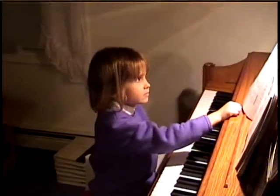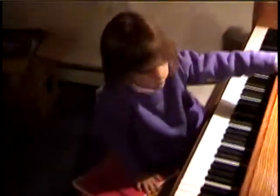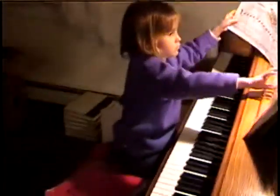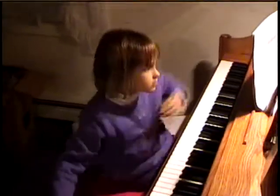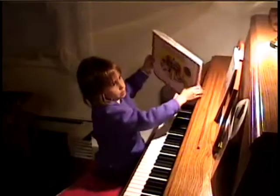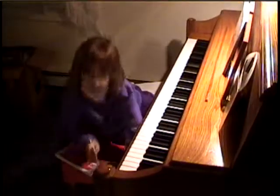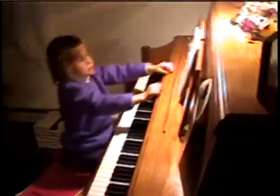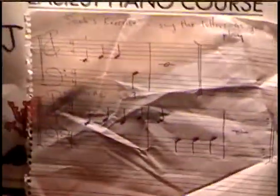How about doing another thing that you've learned? Now that you're a beginner piano player, a student, how do you like the piano? Do you like learning? Yeah. You're going to tell us what's the name of this piece now? Exercise two. Okay. I can do it with my eyes closed.